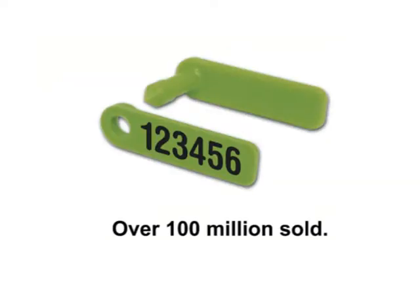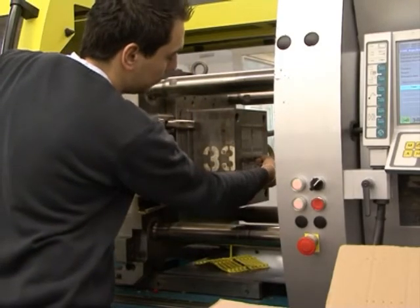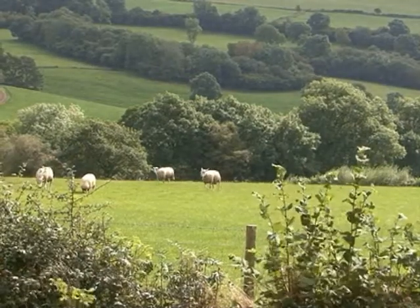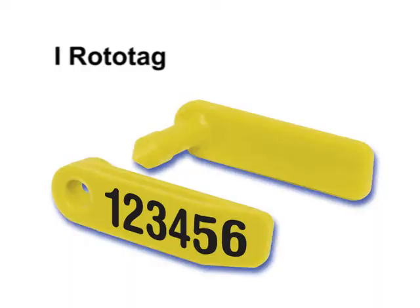The Dalton Rototag is possibly the most recognized sheep tag in the world. It's been in production since 1956 and has been used to identify literally millions of sheep. When applied correctly, it has a retention rate which is second to none. The Rototag is now available in a new electronic form, and this short video will show you how to apply the tag correctly.